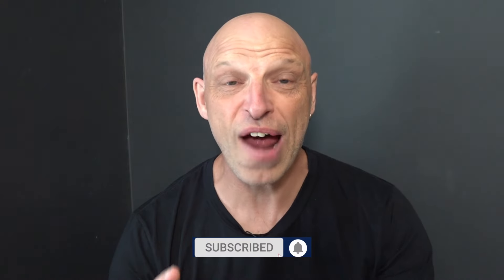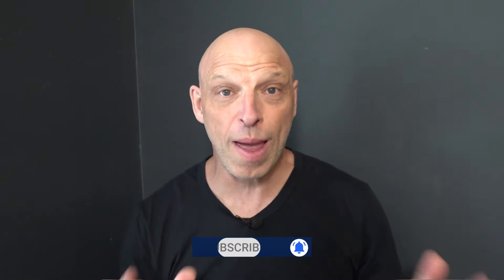Hi Weber fans, welcome back to the channel. So around eight weeks ago I bought the Weber Q1200N. I've been running this for around 12 weeks and done a fair few cook-ups on it. Is it worth the upgrade or worth investing in? Today we're going to be doing the pros and cons and comparing it against the original Weber Q1200. So let's jump straight into it.